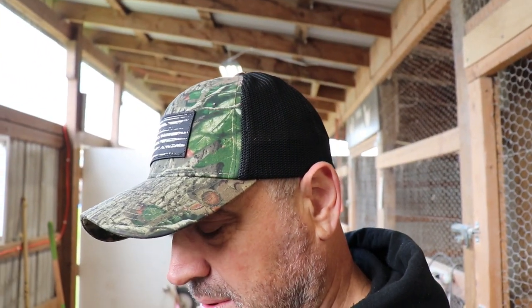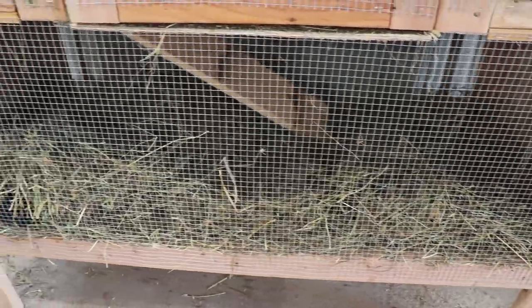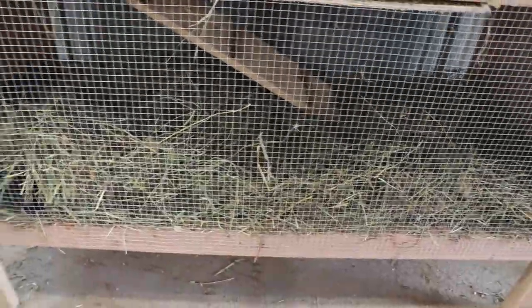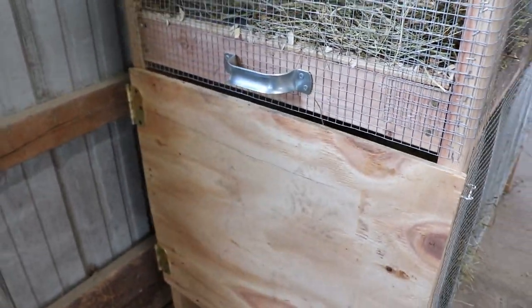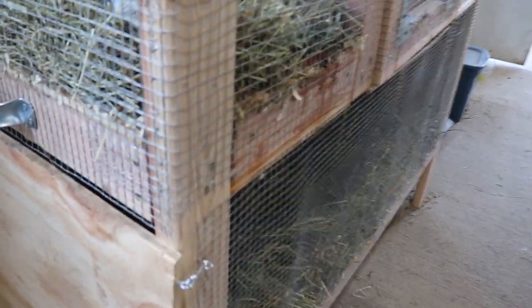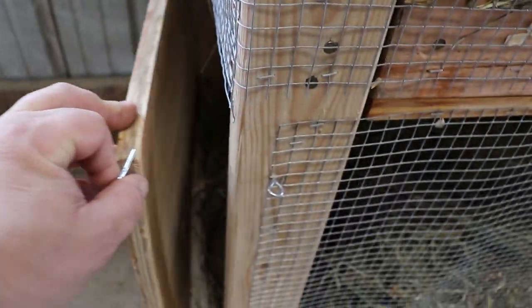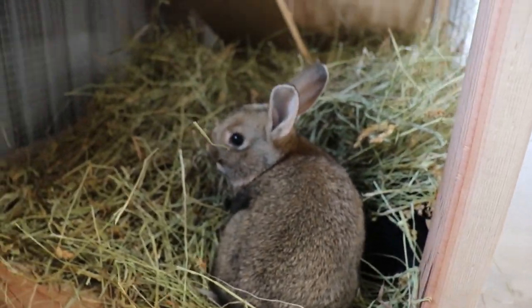I want to show you the project I'm doing today. It's something I've been planning since we got the rabbits. Check out the rabbits — after they found the ramp to come down, they've been down here like all the time. So if you can see them there, they're like burying themselves in there.